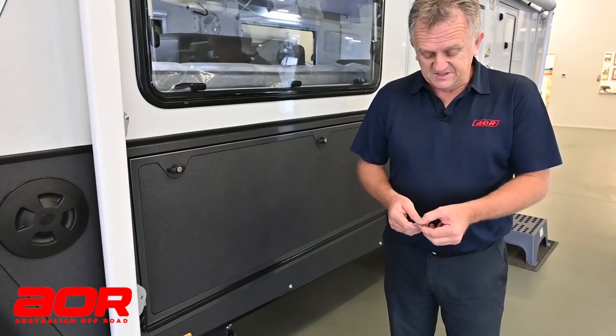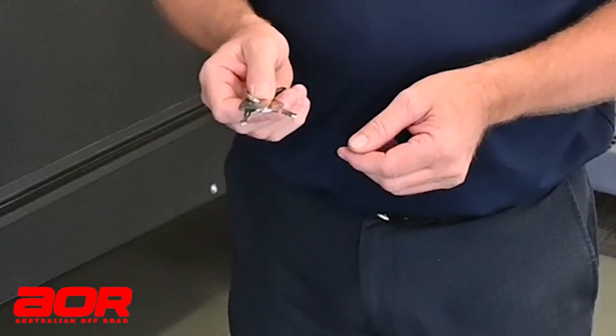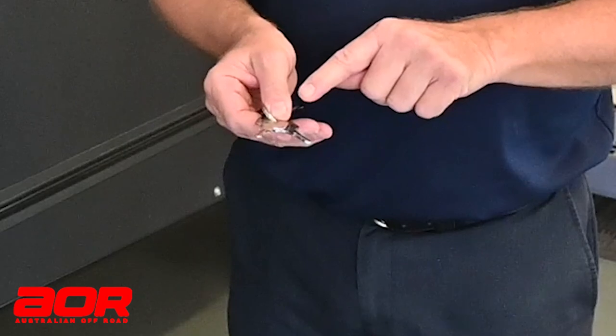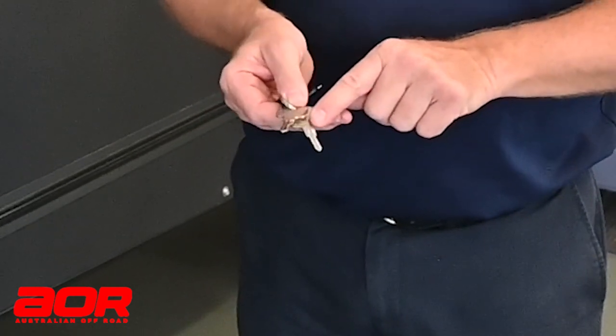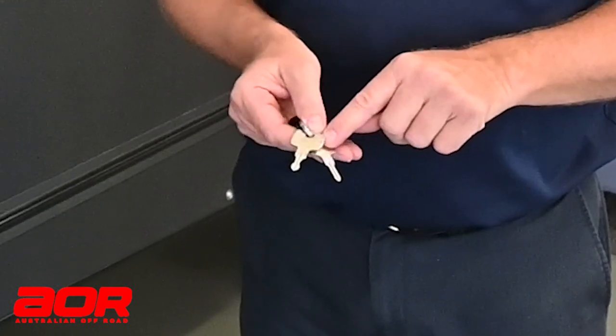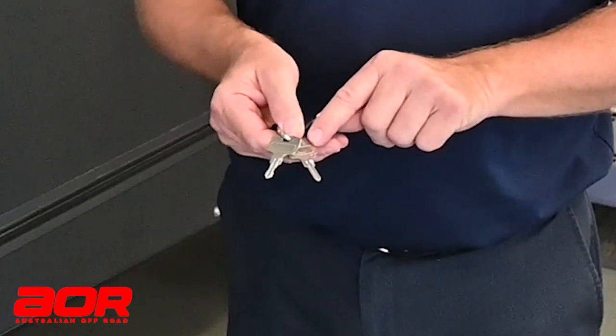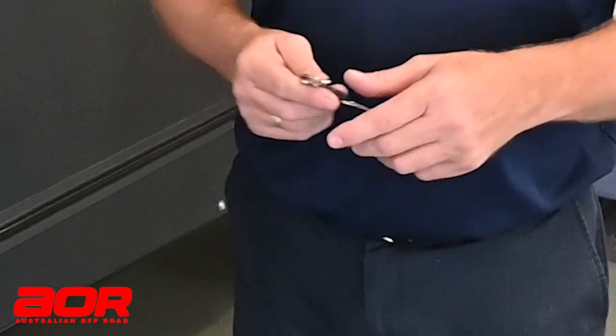In this particular van, the Quantum Plus, we've got two water tanks so we've got two water keys. One is for the front tank, one is for the rear tank. Both of the keys have an inscribed little mark in the top corner to show which key is which — quite simply swap it over if it doesn't work.